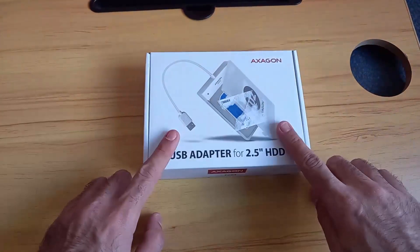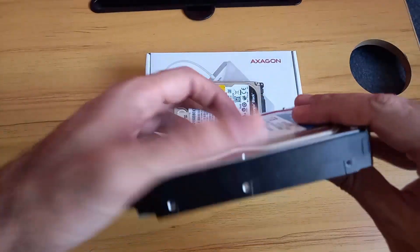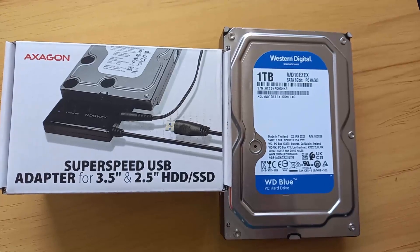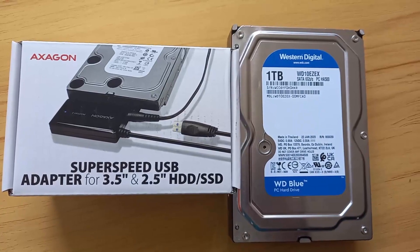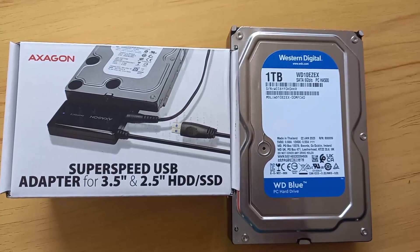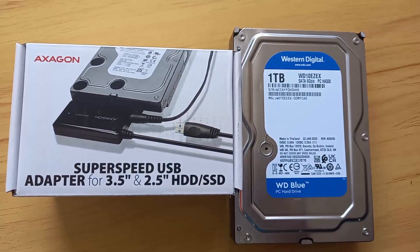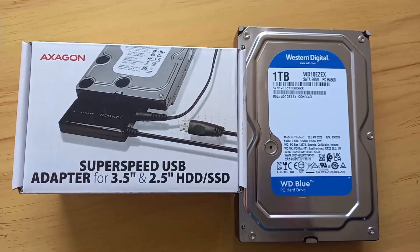Why is this important? This is important because you will need to purchase an adapter. Usually it comes in a box like this. Unfortunately, this one is only for a laptop hard disk, but for our desktop hard disk we need to buy a USB adapter. For this 3.5 hard disk I have bought this adapter, and the good news is that it's compatible with both 2.5 and 3.5, and it works with classical hard disks and even with SSDs, which you might want to use if you have an SSD instead of a hard disk.